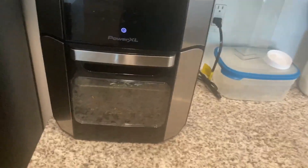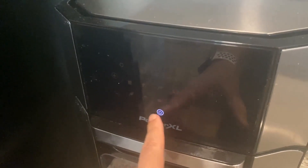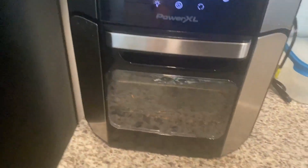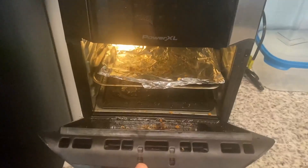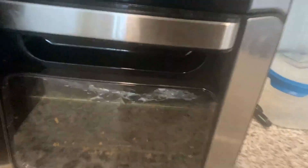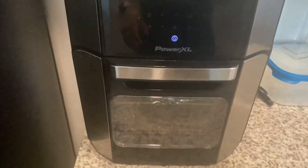We're going to check out some life-changing technology today. We're checking out the PowerXL air fryer. Really solid, two separate decks. Sorry it's a little bit dirty at the moment — that's on me, we had some chicken nuggets earlier. But yeah, it has two different separations for your trays within the air fryer.